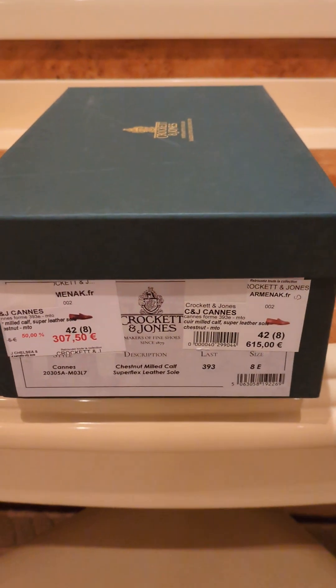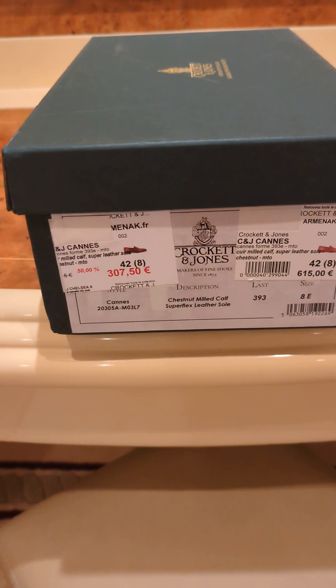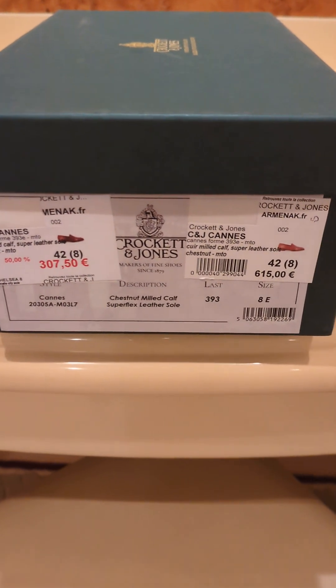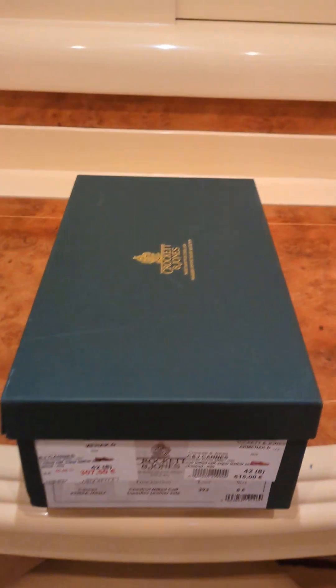With an additional 20% off the actual 50% off price. As you can see, 615 is the original price and the discounted is 307, and then an extra 20% on top of the 307, so it's a really really good deal.